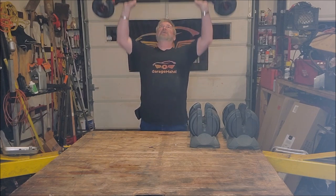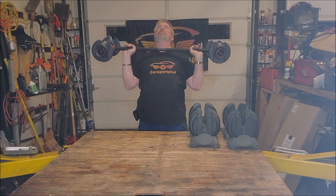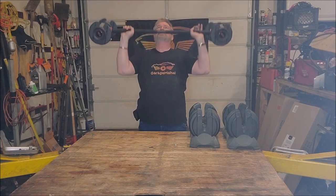Brian from GarageMajal — enjoy your new barbell and transformed dumbbell set. Be safe out there.